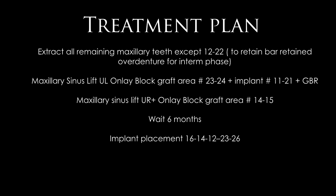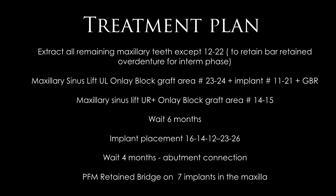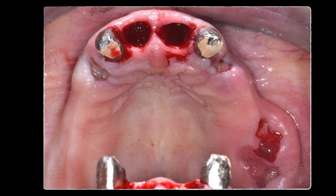Implants are also placed in the premolar and canine area, with one additional implant in the lateral incisor area. After waiting four months, abutment connection is performed and the case is finished with a porcelain-fused-to-metal retained bridge on seven implants, split into two parts.